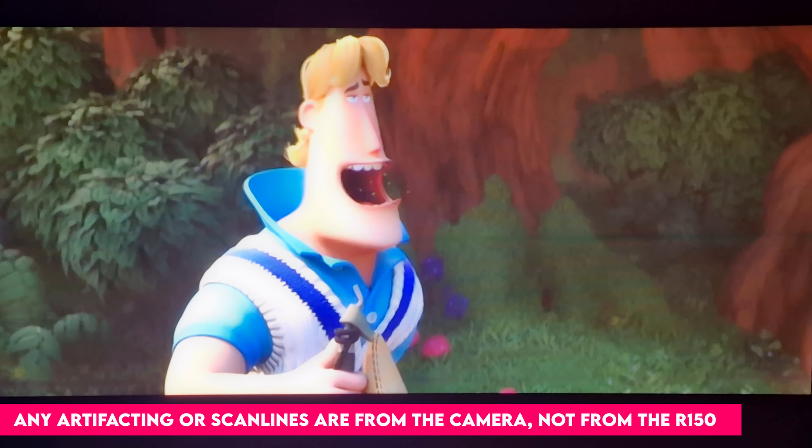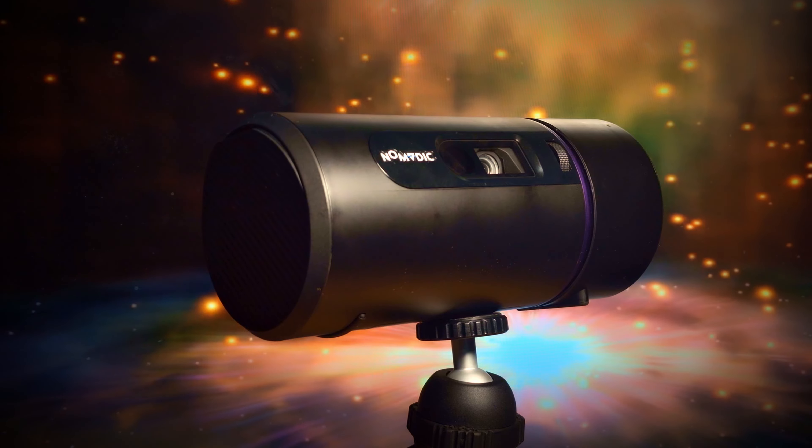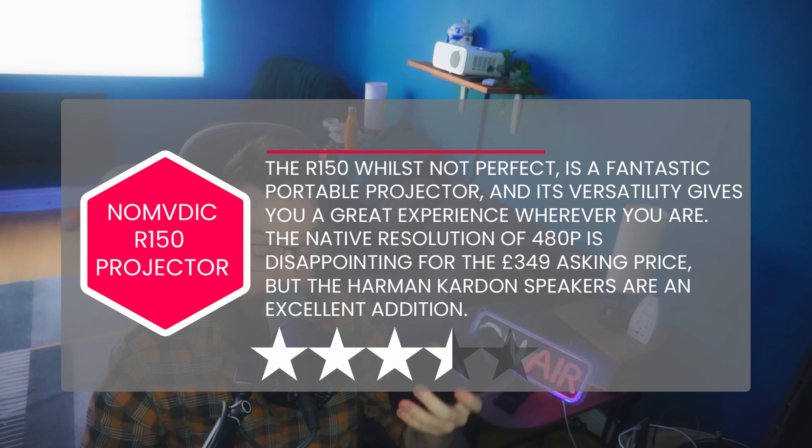The image quality is surprisingly really good, but if you did a side-by-side with a native 1080p projector you'll notice the difference. Still, for a projector that you can throw into a bag and watch movies anywhere there's a flat surface, it's a fairly decent trade-off. I really like it — you can chuck it in your bag, take it camping, take it wherever. The battery life's really good and it also doubles up as a Bluetooth speaker. The only thing with the audio is that whilst it's fantastic, there are only speakers on one side due to the vent and input section, but otherwise it sounds genuinely really good.